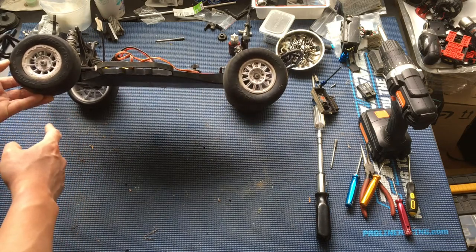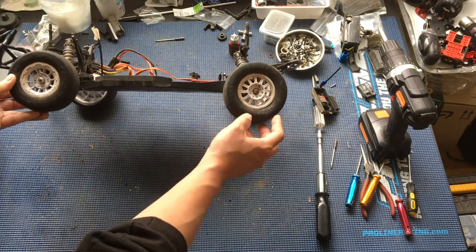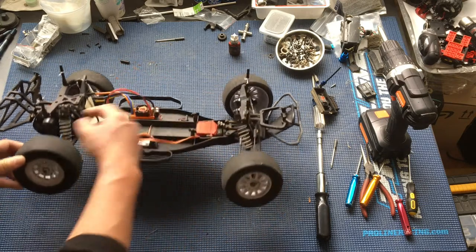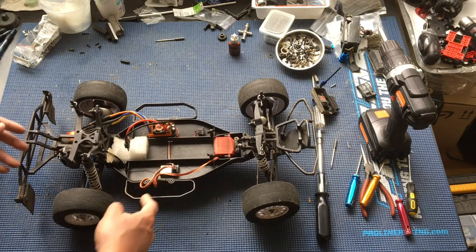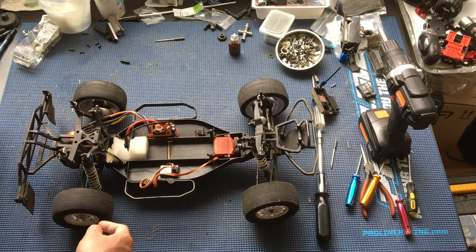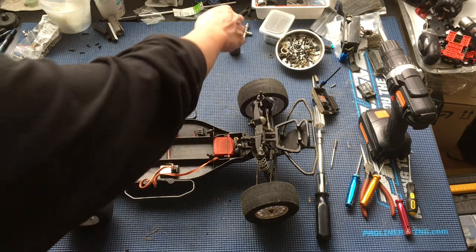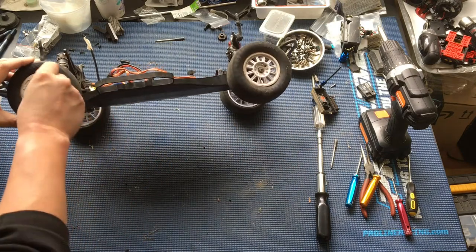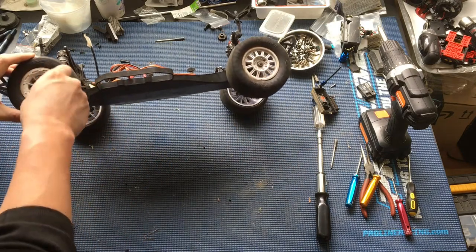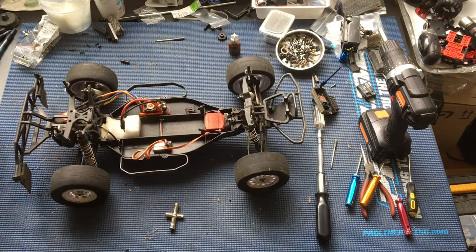We've got Pro Lines in the back. These look like Panthers or something — they're even starting to crack here, unlike the Pro Lines which have held up really well. This truck is a little bit unique in that it still uses non-metric hardware, so this wrench isn't going to work. I'm going to have to bust out my SAE or standard tools.